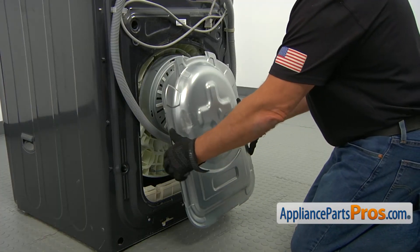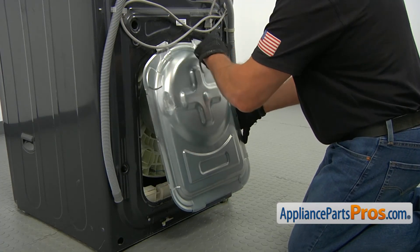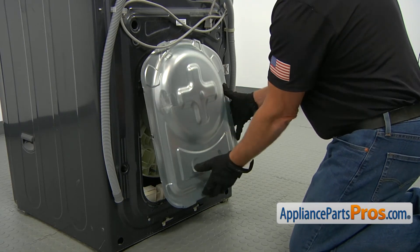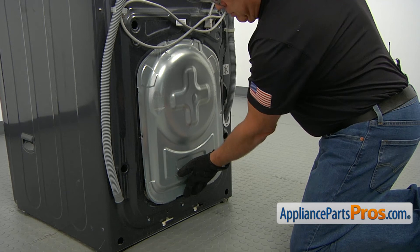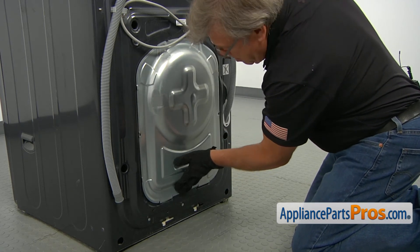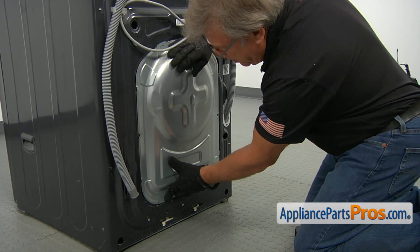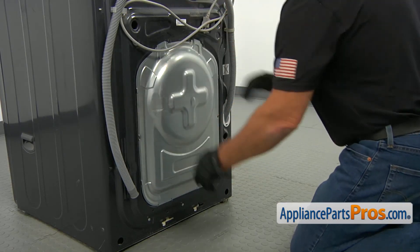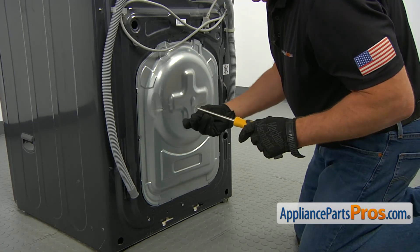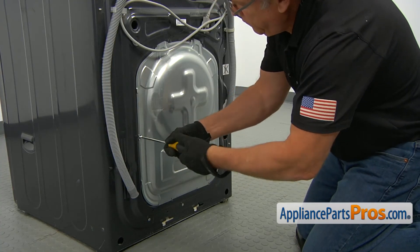Now we're going to install the rear access panel. We're going to slide these two tabs into the cutouts first, push it up, then bring it in and press it down so the bottom tabs will lock. Now we're going to secure it with a couple of screws — a Phillips screwdriver is the perfect tool for Phillips screws.